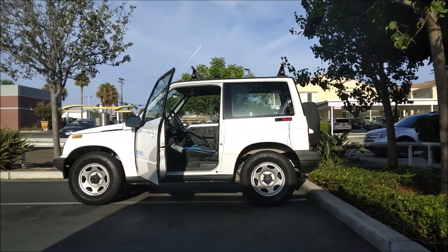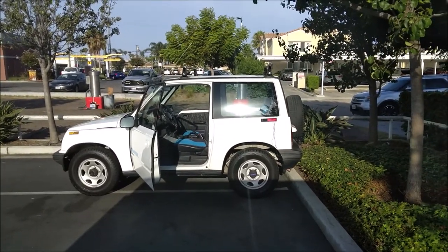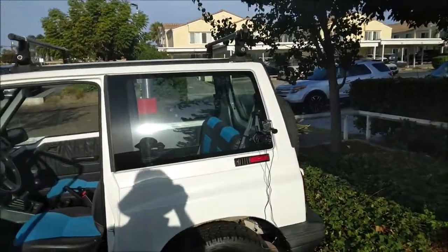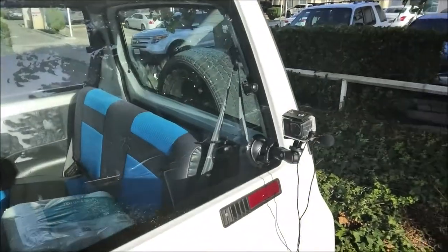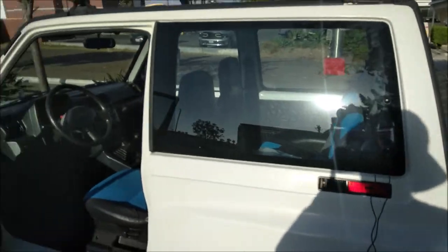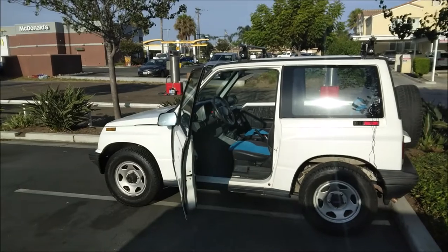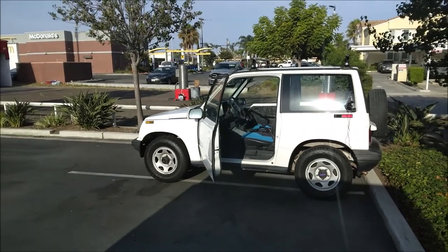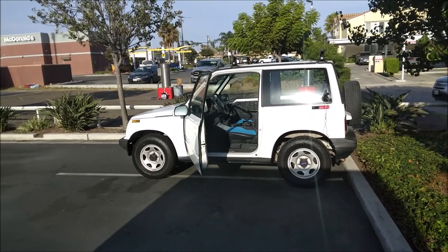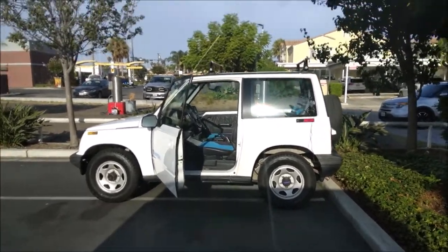I wanted this camera to be good. I wanted to report to you guys that for $30 this is the greatest camera bargain of all time. But after reviewing the footage — the camera outside with the mic inside — the audio was again horrible. And when I put the camera inside the vehicle, the audio was okay but the picture was really zoomed in. So I'm going to give it one more shot, this time trying out the app.